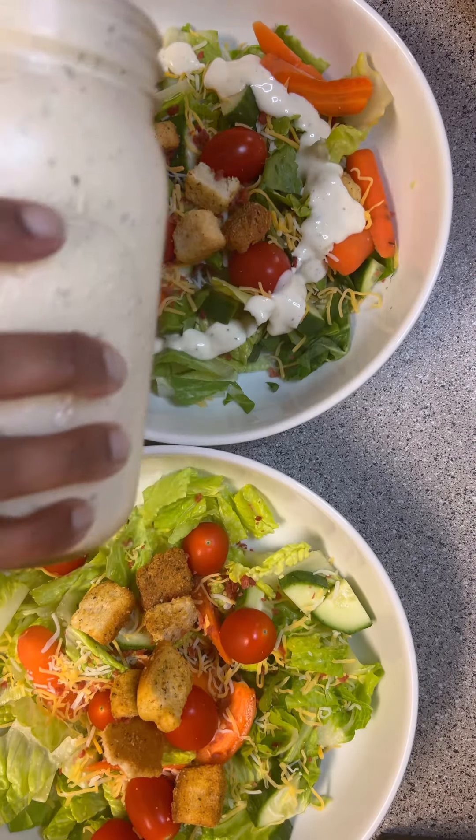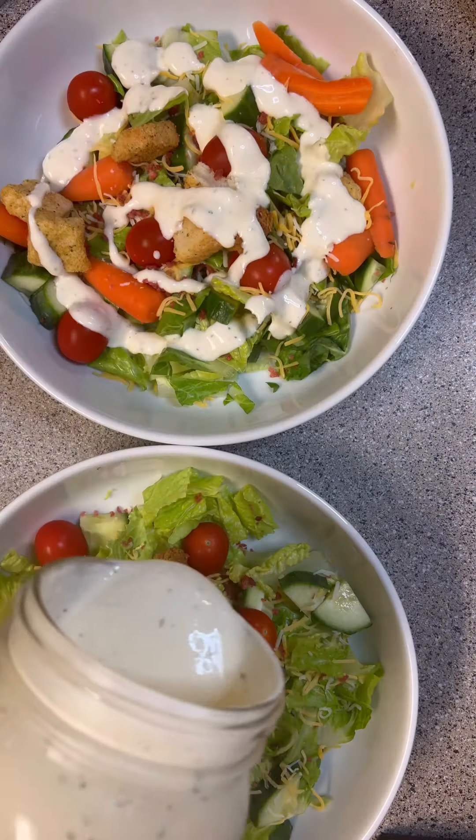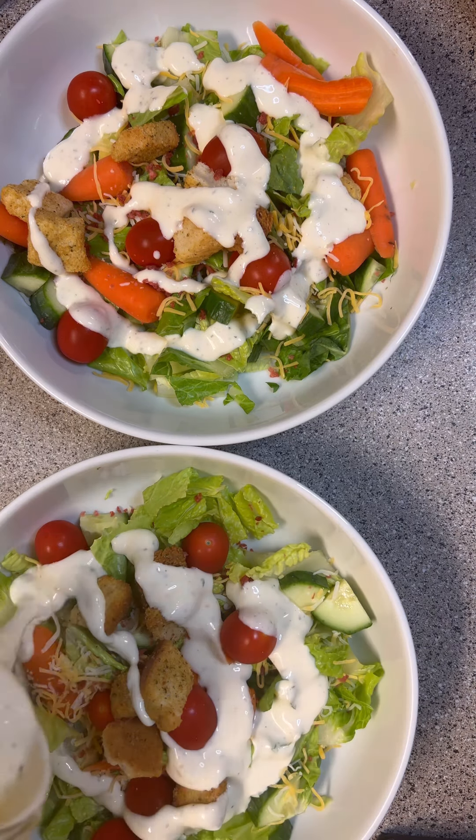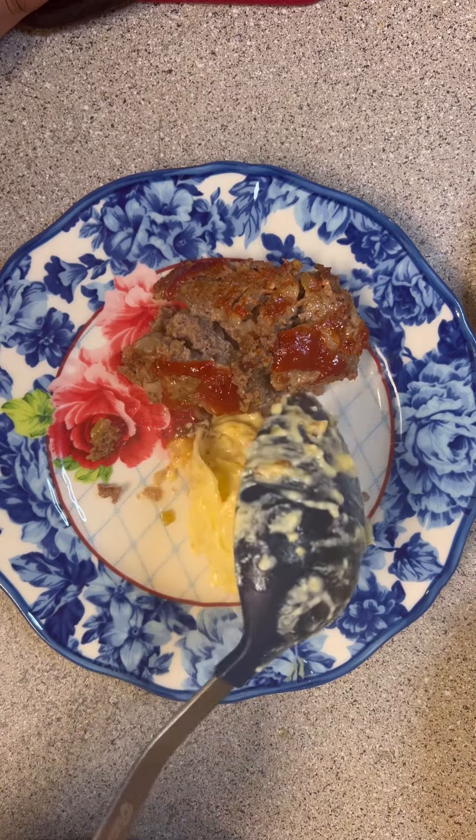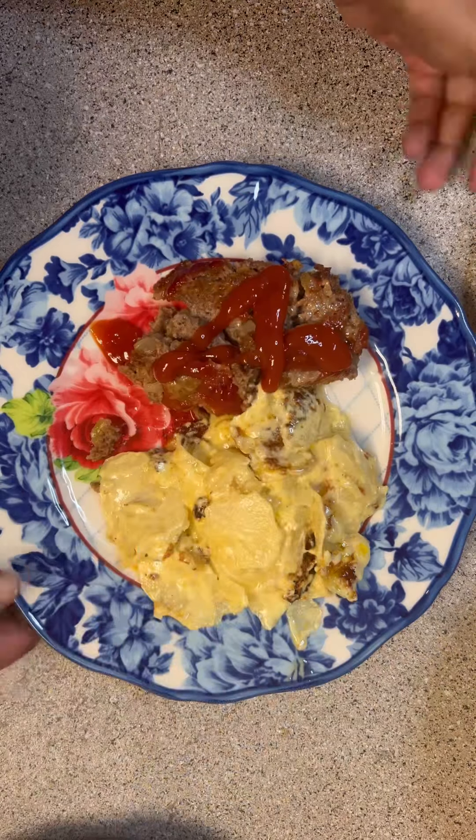Then I went ahead and plated — I did the salads with the ranch dressing that I had made earlier. Then I plated up the meatloaf and finally those yummy potatoes. And that was dinner for tonight. Now you have seen every step that goes into making dinner.